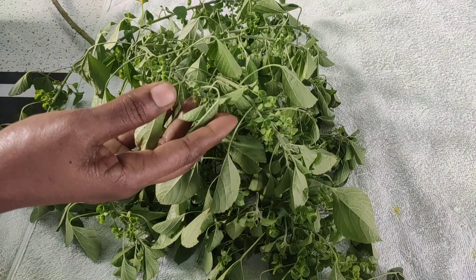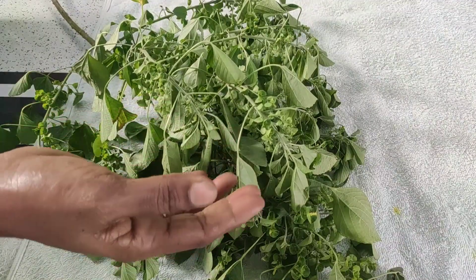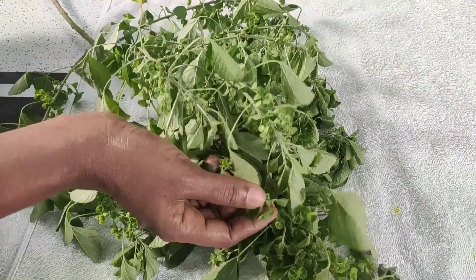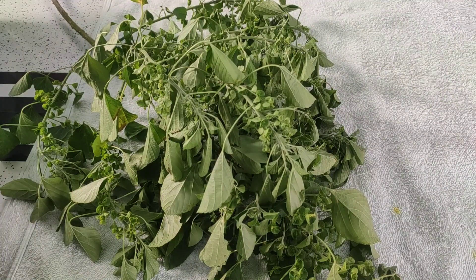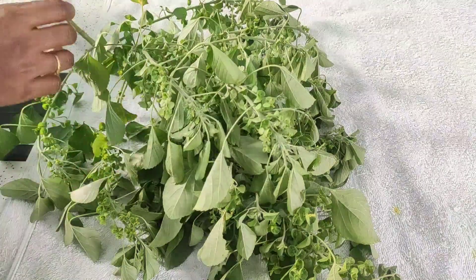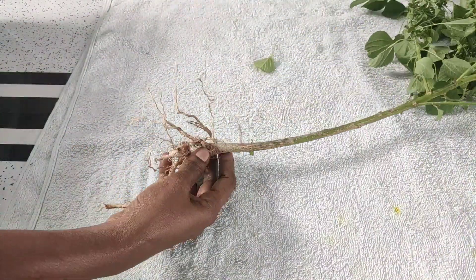Now, you can't use the foam too. The foam scans perfectly fine. Now we have to clean it up.